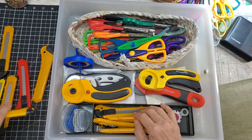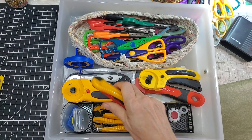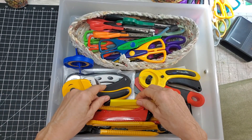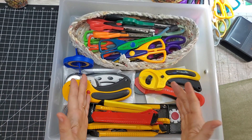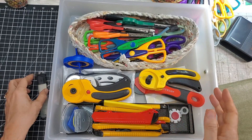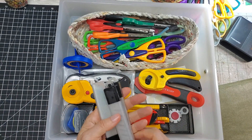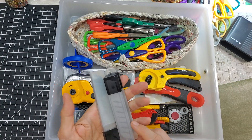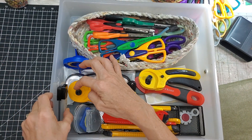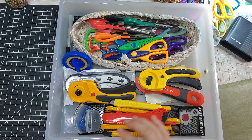The craft knives fit — let me see how many I can get in here. Maybe a little too many, but I got them in. I use these like crazy so keeping them at the ready makes sense. And these extra blades — I'll put them back here since they'll fit. Then the little scissors: what do I do with those?